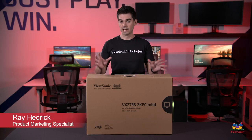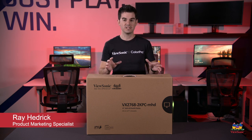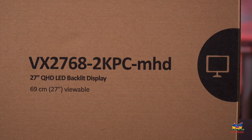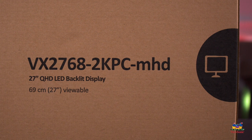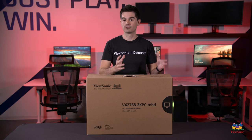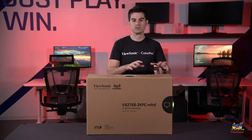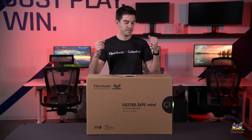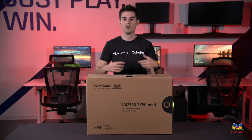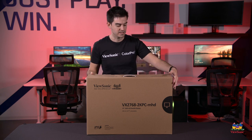Welcome to a ViewSonic Unboxing. My name is Ray and today I have the VX2768 2K PC MHD. This is part of our VX series, which is our premium line of home monitors and also our entry-level gaming monitors. This has what I would consider a Goldilocks spec: a Quad HD display with a 144Hz refresh rate and AMD FreeSync Premium support. Let's get it open and I'll get into some spec details.